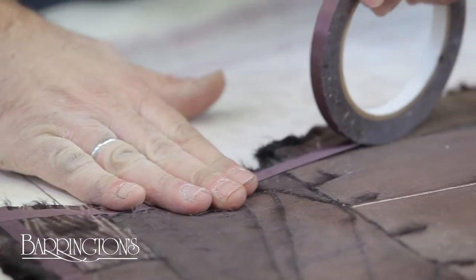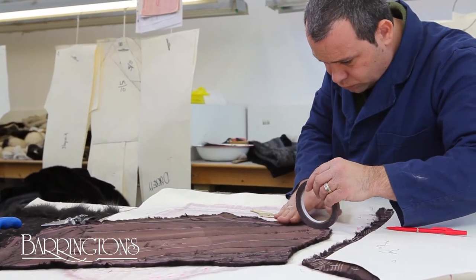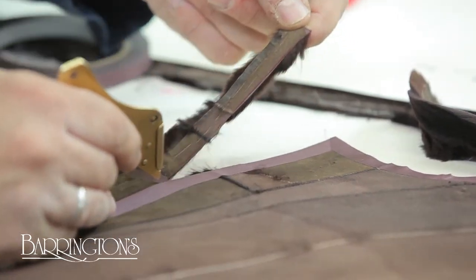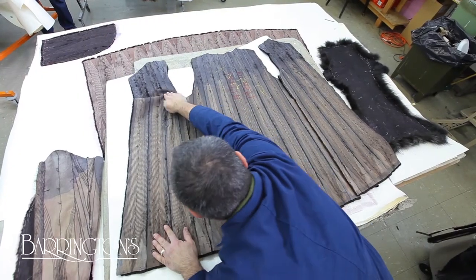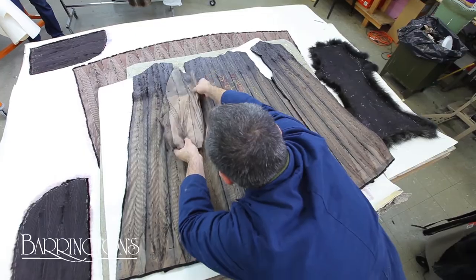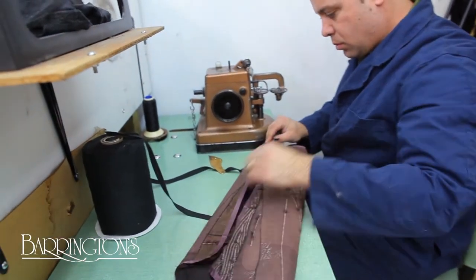Taping ensures the fur doesn't stretch when joining the pieces. Excess material is trimmed so we have an exact pattern. All the pieces are sewn together using a special sewing machine.